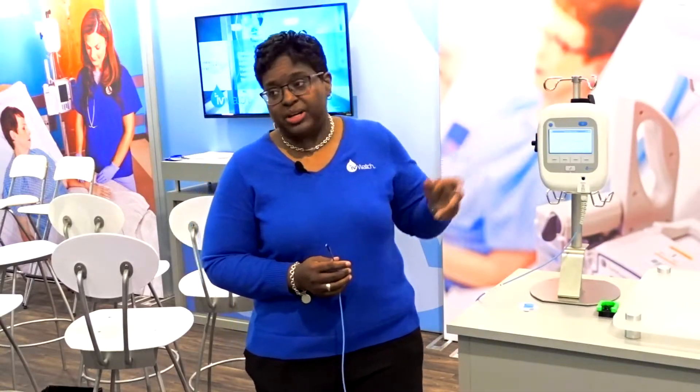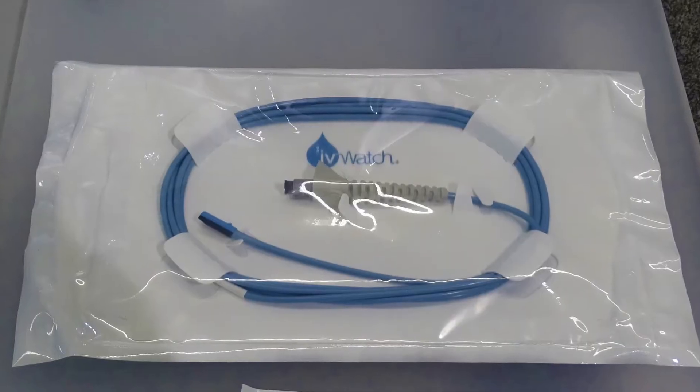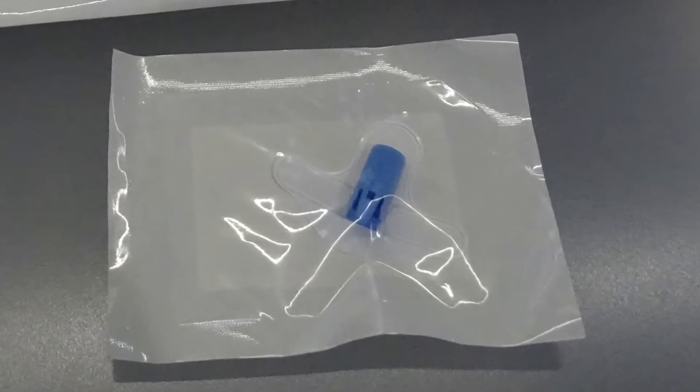Looking at the system, there are three components. You've got the monitor itself, which is a standalone unit that clamps right onto the IV pole. Then you've got the reusable sensor cable, which is good for 240 hours of monitoring time. And then you have the single patient use sensor receptacle.